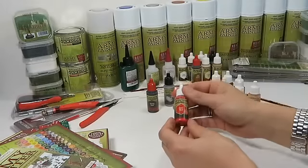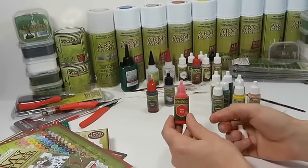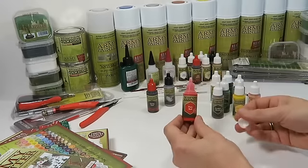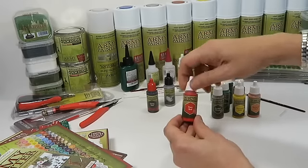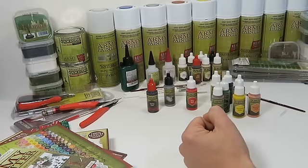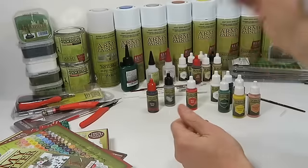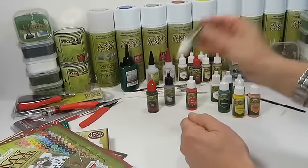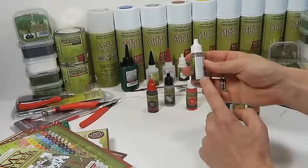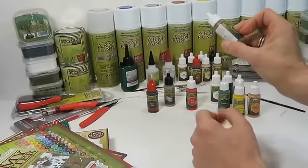All war paints come in an 18-milliliter dropper bottle, meaning you can administer one drop at a time using only the paint you need. When you're done, simply put on the lid and your war paint will never dry out. Before you use the war paints — especially the very first time — make sure you give your bottles a very good shake, as the heavy color pigment has a tendency to settle to the bottom.